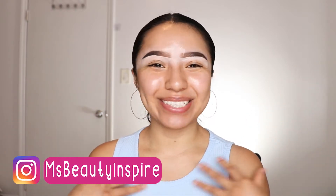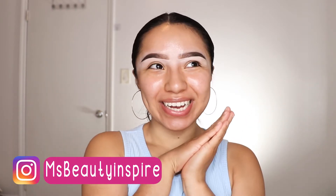Hi guys, welcome back to my YouTube channel! I know it's been so long since I uploaded a video. If you guys recall, I mentioned in my first video for 2021 that I was thinking of moving out and finding another roommate, and that is exactly what's been going on. I am in a new place right now and I feel refreshed and happier.